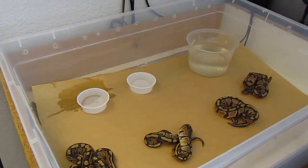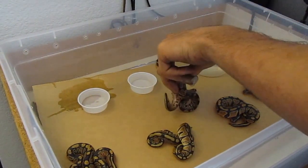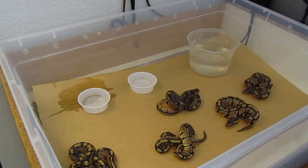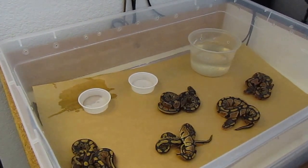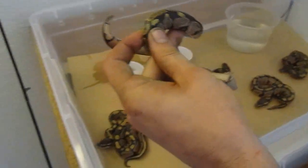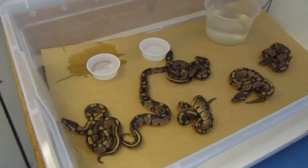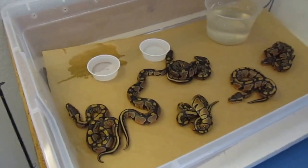In the last couple days of incubation I don't keep them on vermiculite or hatch-rite or anything like that, that way when they crawl out of their eggs there's nothing attached to them. All right, so we've got six baby snakes there.